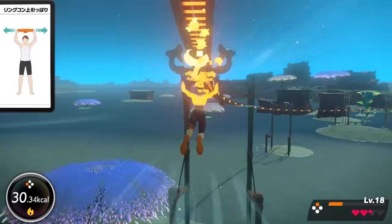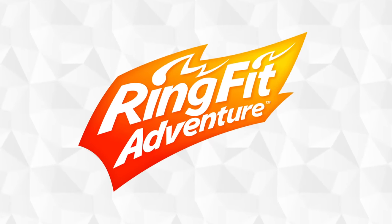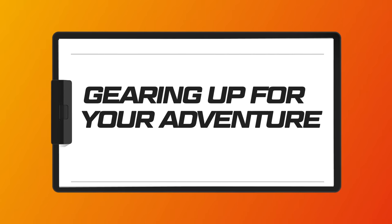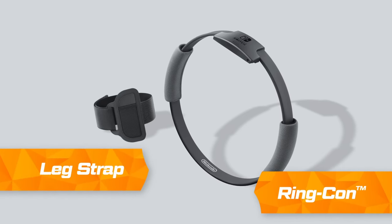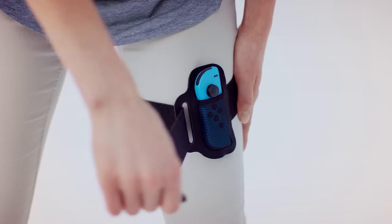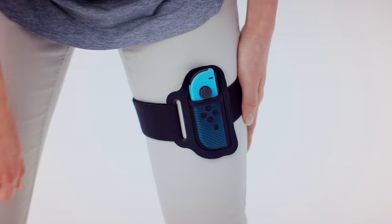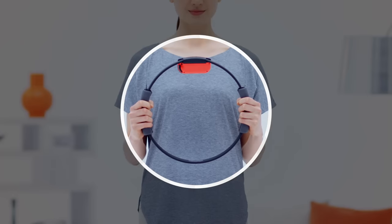Embark on an adventure that'll keep you moving. Ring Fit Adventure. This is the Ringcon accessory and the Legstrap accessory. Insert a Joy-Con controller into each accessory and secure the leg strap around your left thigh. Hold the Ringcon firmly in both hands and you're good to go.